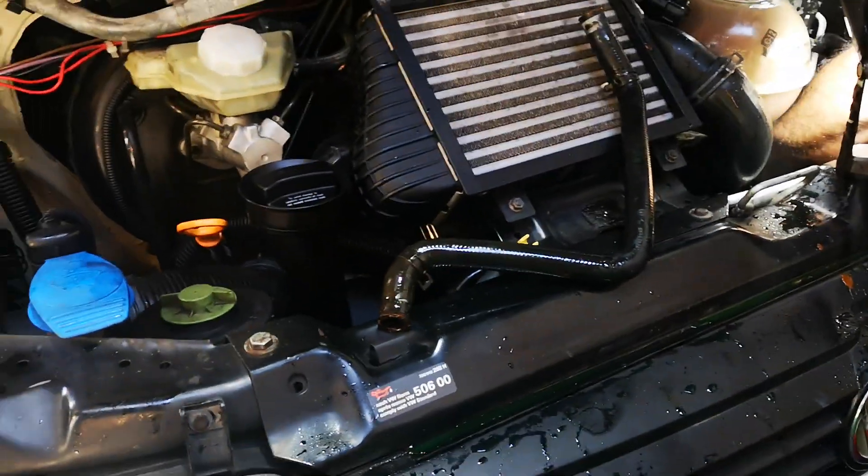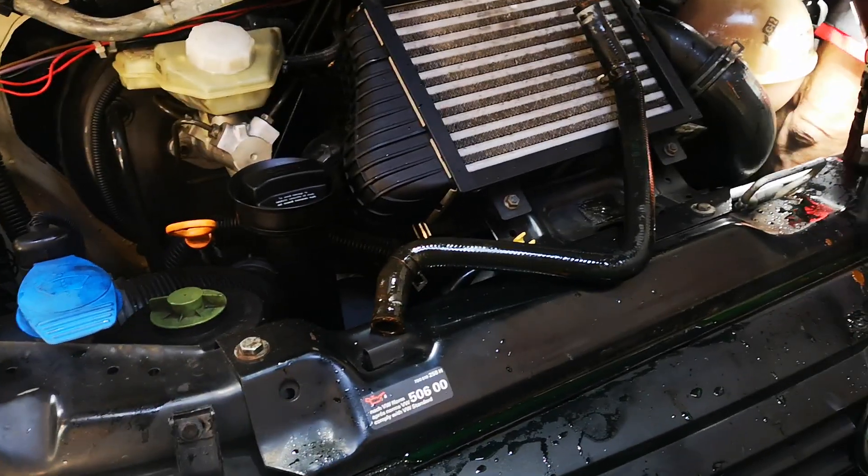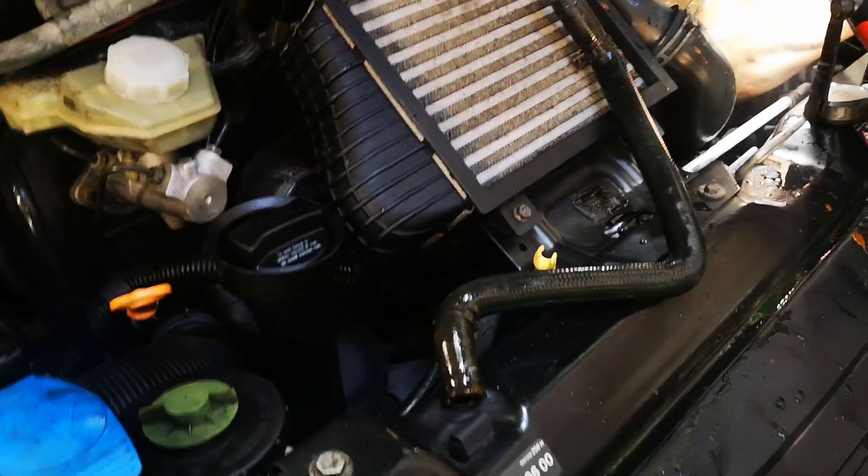With this type of corrosion, you're never going to recover from this. This car will never, ever stop having issues because of the corrosion.